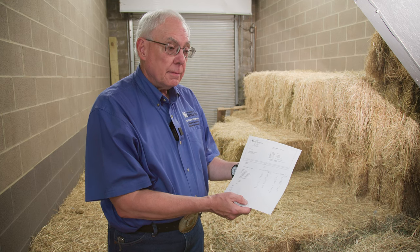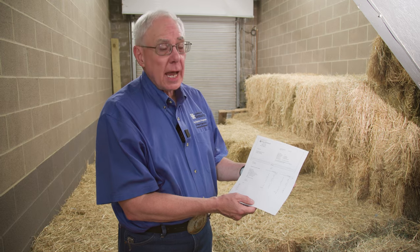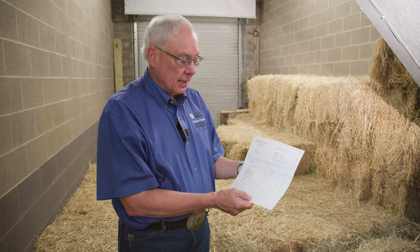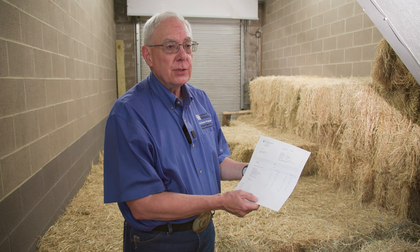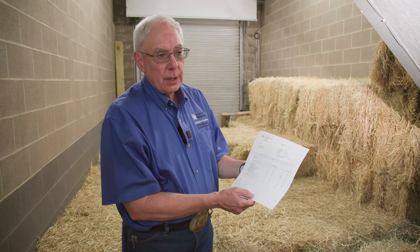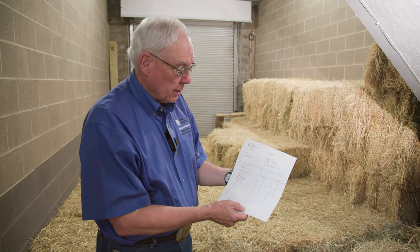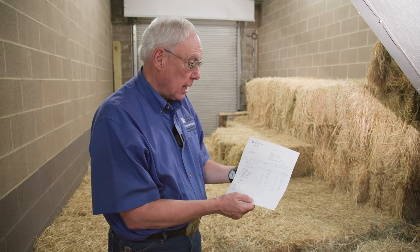The relative feed value is related and compared to alfalfa hay. It is actually a ruminant number, so horse owners might look at it and say, does it really mean much? It gives you a little bit of an indication — this is a pretty good quality hay from a nutrient profile. An average alfalfa hay is going to be 100, and you can see in this one it's 102, so we know we have a pretty nice hay here.